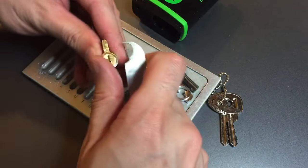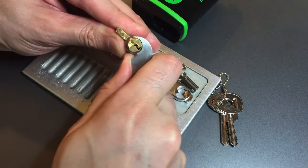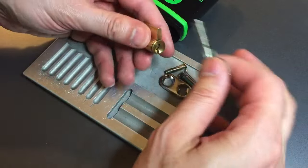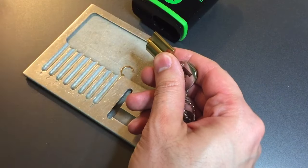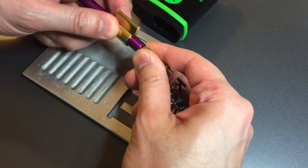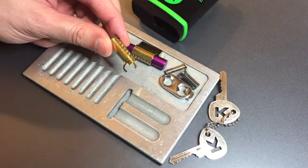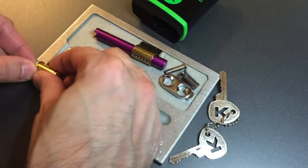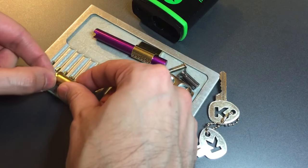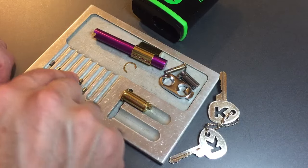That's always good to see. Let's get this clip off the bottom. Got the clip off — let's get our key and a follower and we should be able to get this apart. Let's dump our key pins out first. One is a steel serrated, two is a brass serrated, same on three, four, five, and six.